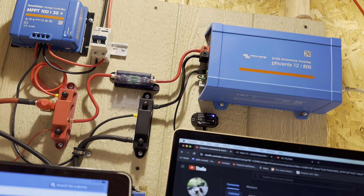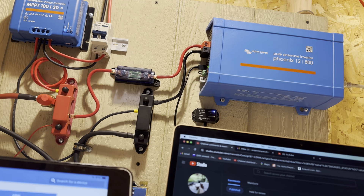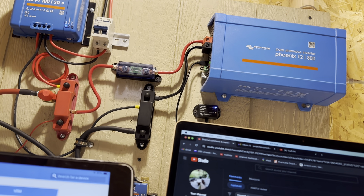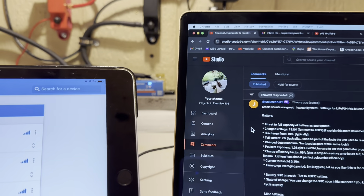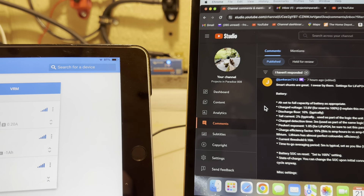I'm still up here at the blue wall, and it is evening. For a lot of us, a lot of things aren't second nature on how to program something like the smart shunt, which is, as you can see, blinking there in the background between these two devices.